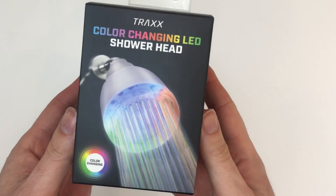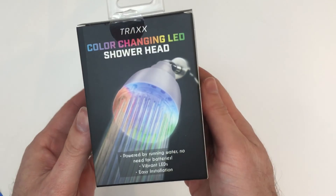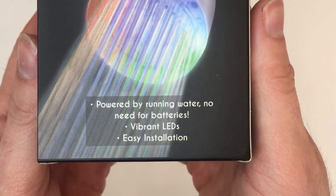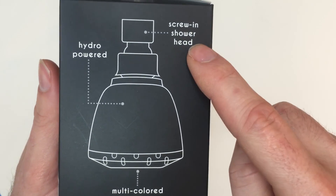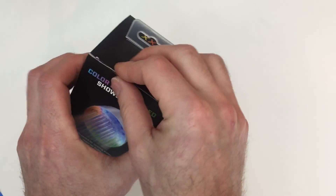Okay, let's open it up. LED color changing shower head — powered by running water, no need for batteries, vibrant LED, easy installation. It screws in, it's hydro powered, and it has multicolored LED lights. Sounds awesome.